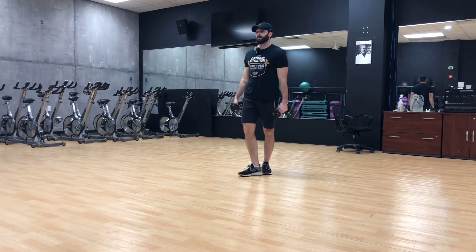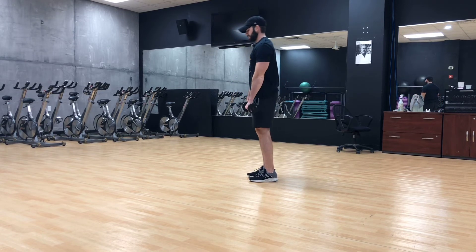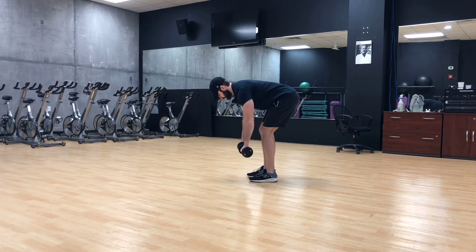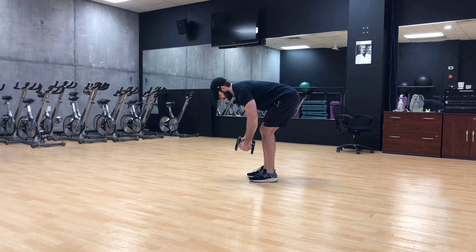Same thing on bent over rows here. If I want to do a pronated bent over row, that's gonna be an overhand, hip hinge, coming out. If I want to go neutral — rear delt fly — that's gonna be here. These are pretty much the two that I do.